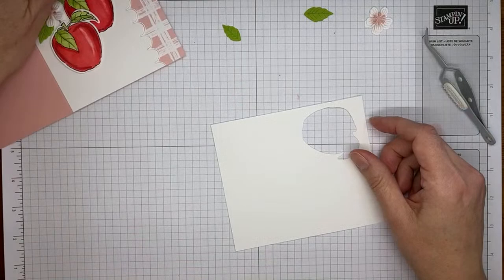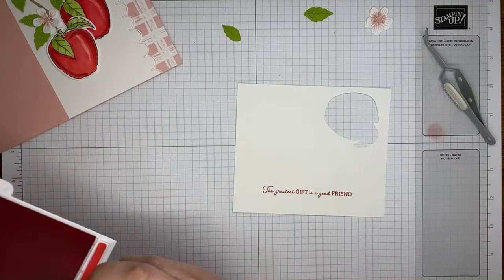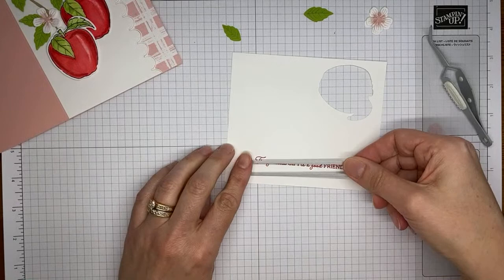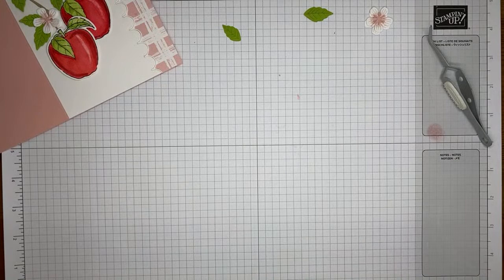Next up is the sentiment. I've got a piece of basic white cardstock and I'm going to stamp the sentiment in Poppy Parade ink. The sentiment is from the Apple Harvest stamp set. Let's see if we can get a good image — yep, looks pretty good. Now here is the die from the Apple Blossoms dies that fits perfectly around the sentiment. Going to run that through the die cutting machine.